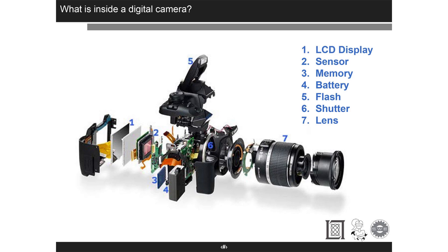Parts of a camera: we've got a lens, shutters — we'll get into those in a second — flashes, batteries, sensors, and LCDs. This looks pretty familiar to everyone.